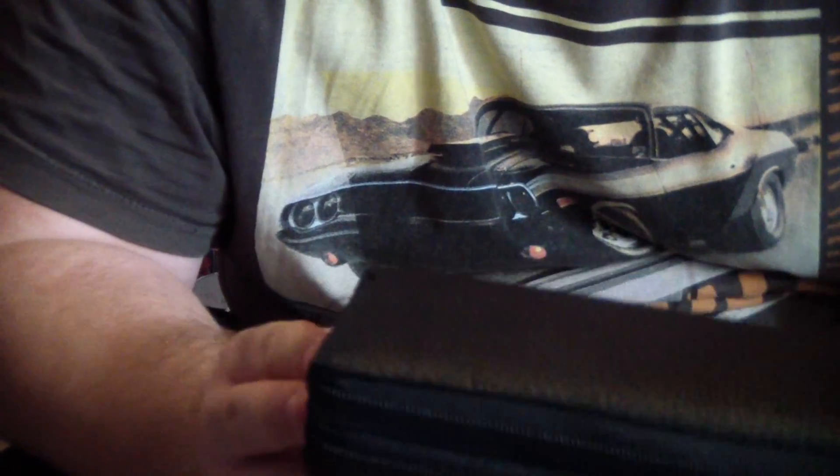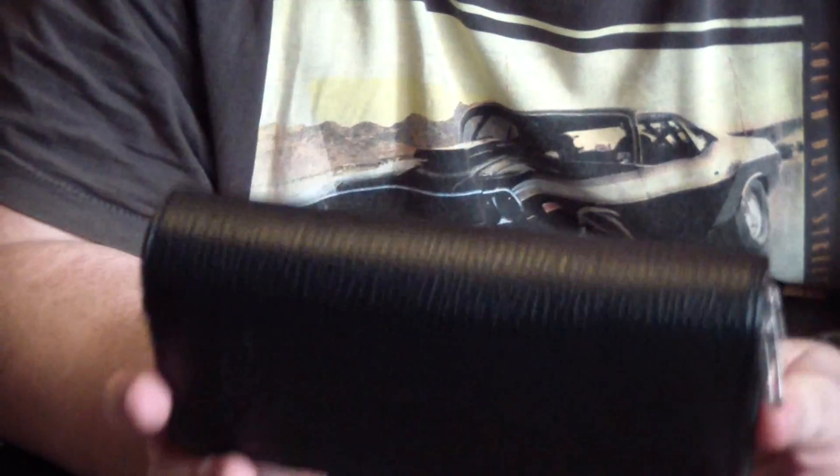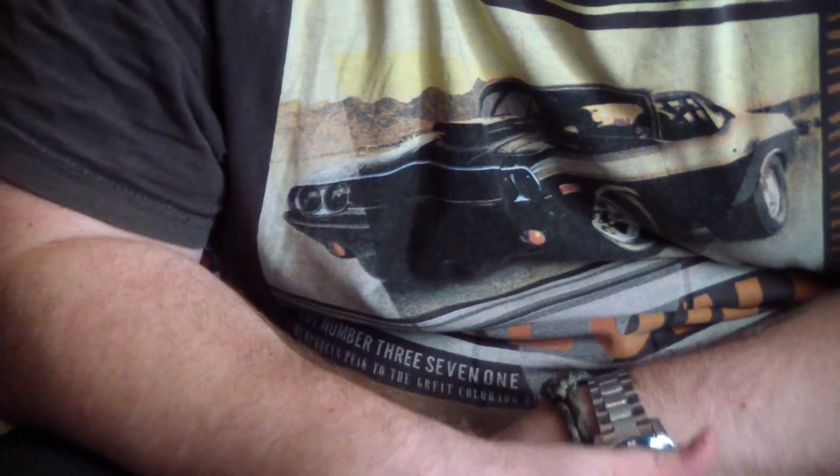I urge anybody into survival and prepping to start lock picking because it's really important. But I also urge people to think safe and think with the law rather than against it - if you carry these outside you will get arrested, because these are means of breaking into people's houses, which is a very big no-no. Until then, please like and subscribe. This is Cameron Prepper, out.